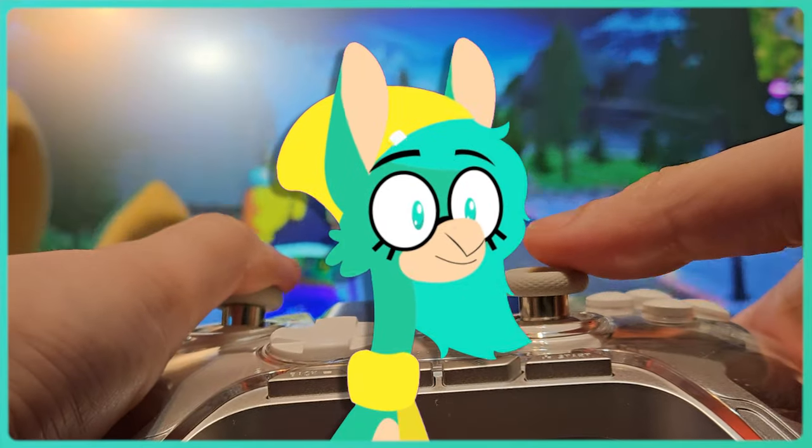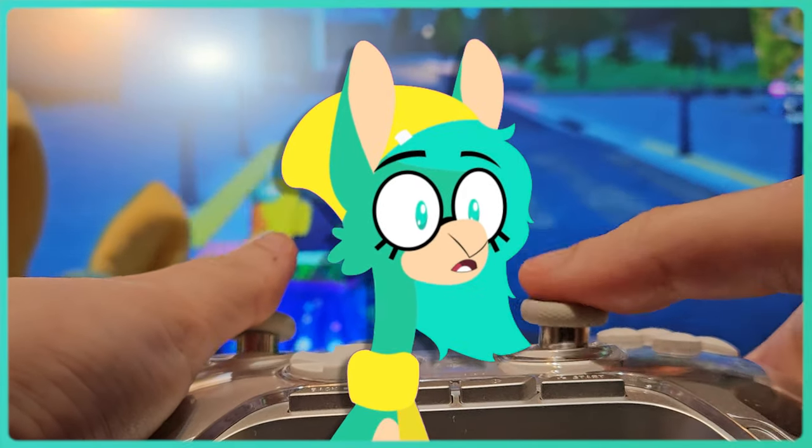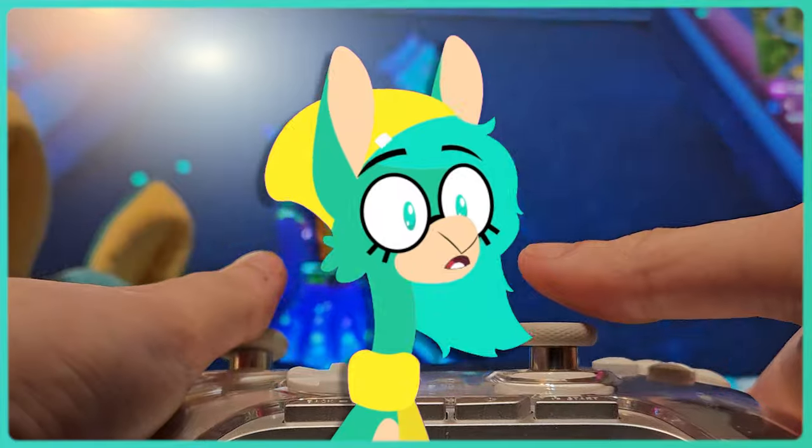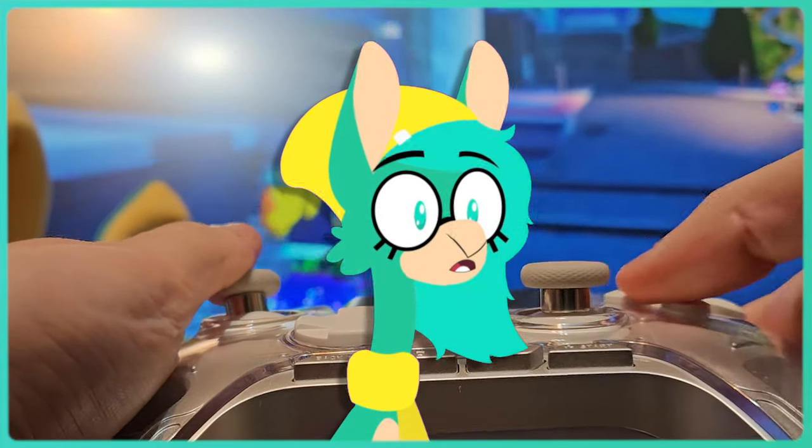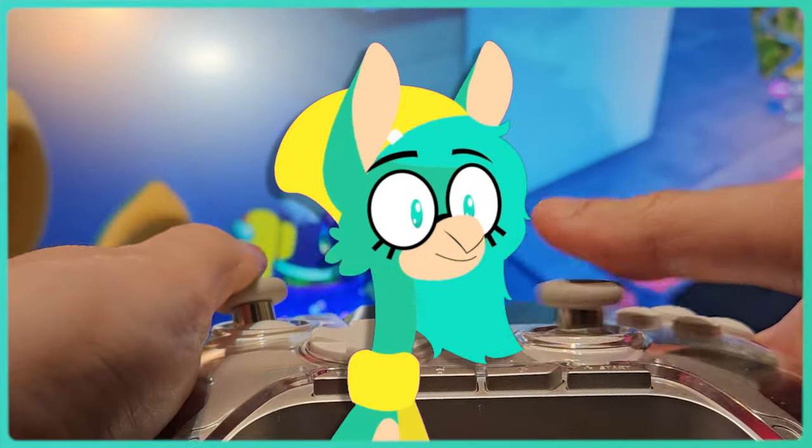Between its build quality, feature set, and ease of use, this might be one of the best controllers I've ever picked up. So what do you think of it? What can make it better? Let me know in the comments. Thank you to the Mamba Team for sending me this controller, and thank you for watching!